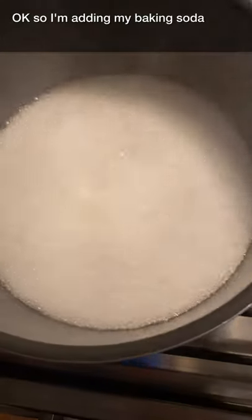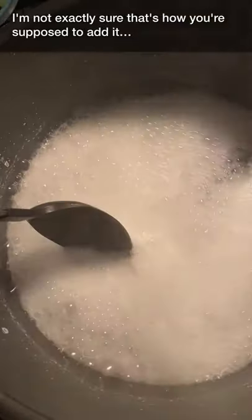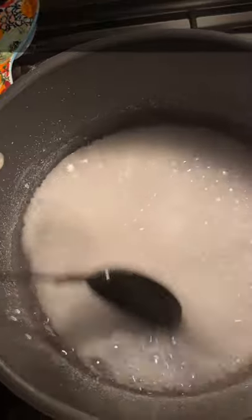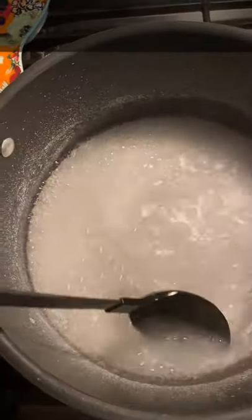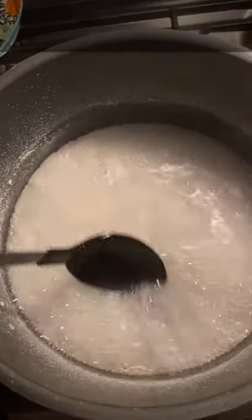I'm adding my baking soda. I'm not exactly sure if that's how you were supposed to add it — dissolving it, stirring it up. I think I was supposed to add it more slowly. We'll see how this all works. Once it's dissolved, I'm going to add in my pretzel.